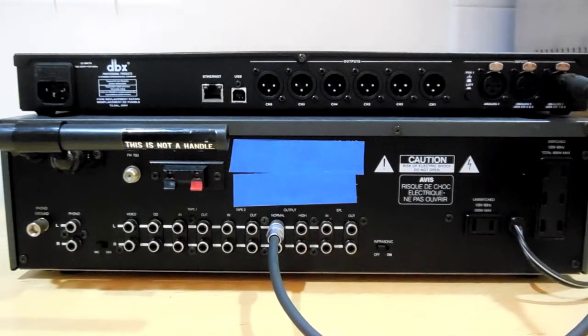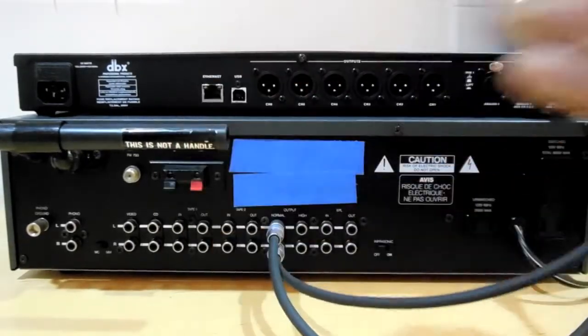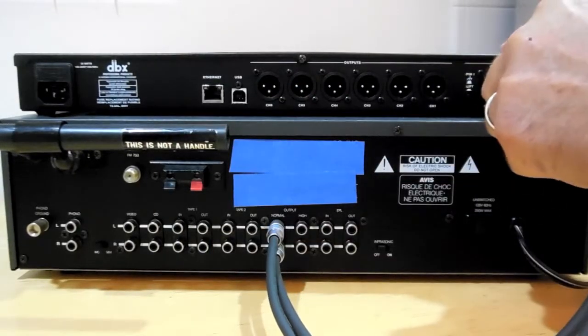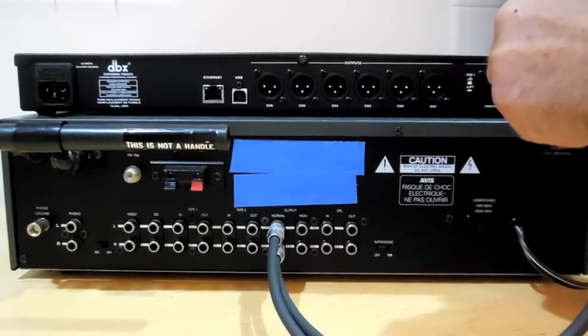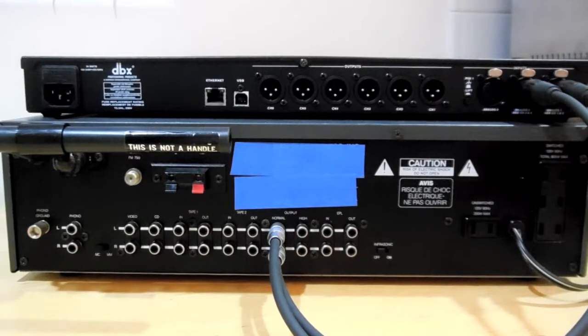Connect your preamp right output to input 2 on the crossover. Now we're going to connect the outputs on the crossover to the amplifiers driving your speakers.